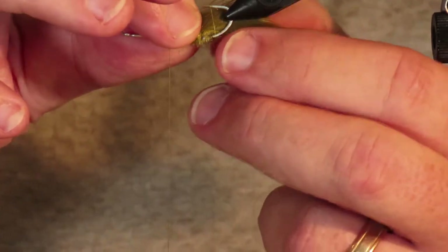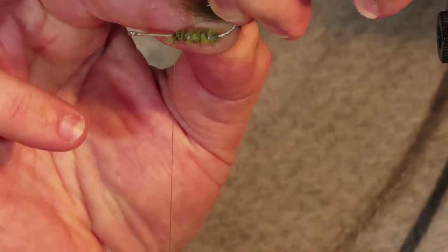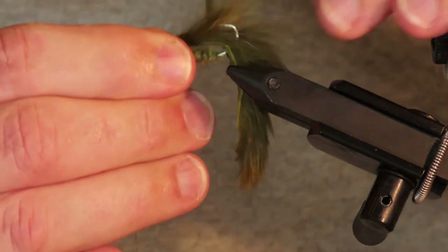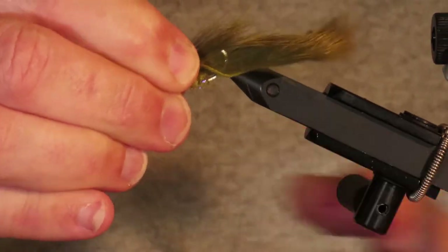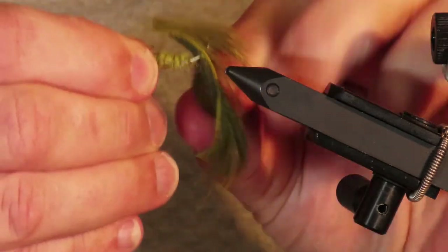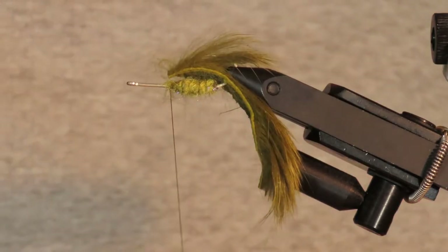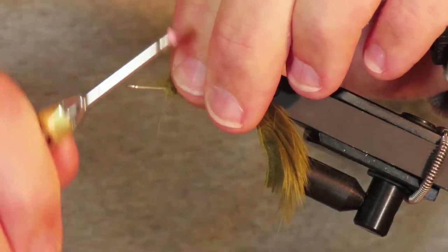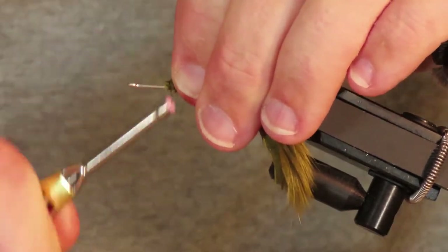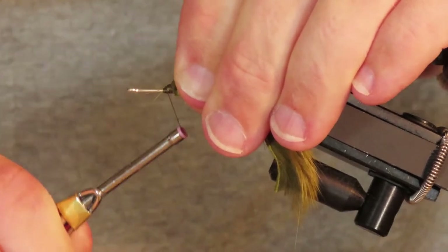I'll mark with my fingertips the point at which I need to pierce the tail with the hook, then poke the point through the strip. I need to find a place where I can grip this with the vise without trapping the fur. Now I'm going to pull on the front of that strip, pull it really tight, and bind it down very securely with several wraps of thread to lash it in place right in front of the body.